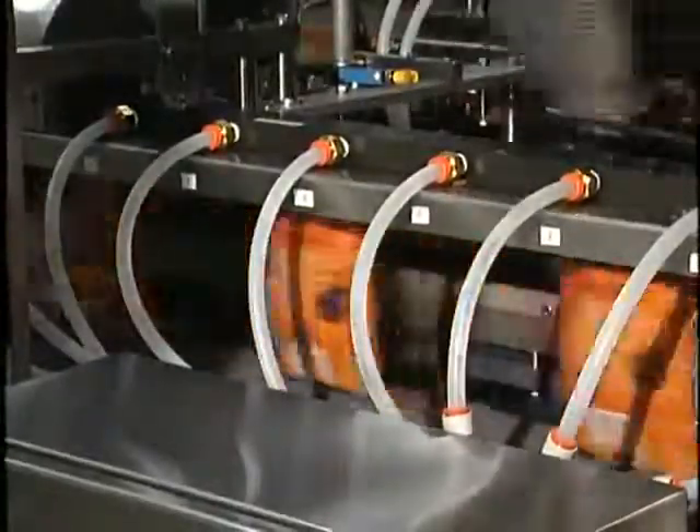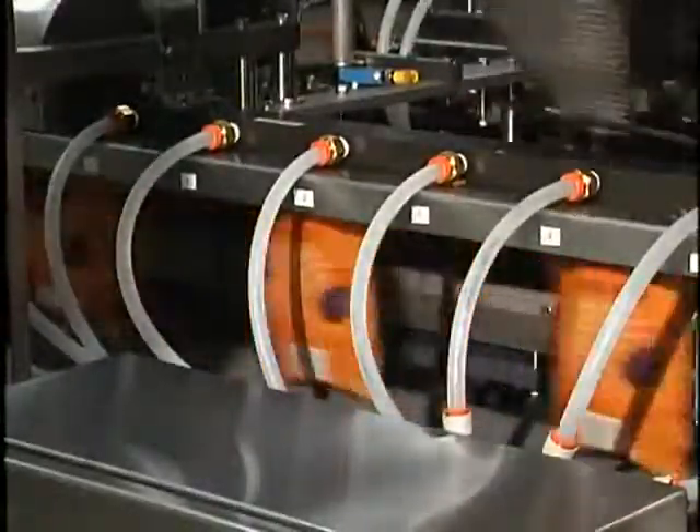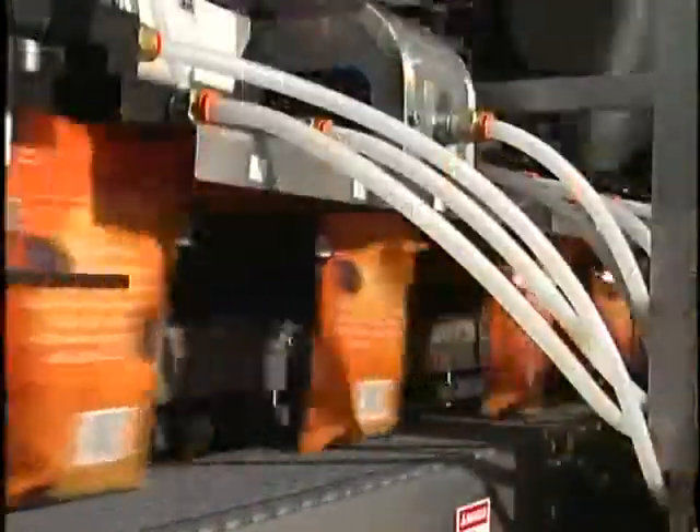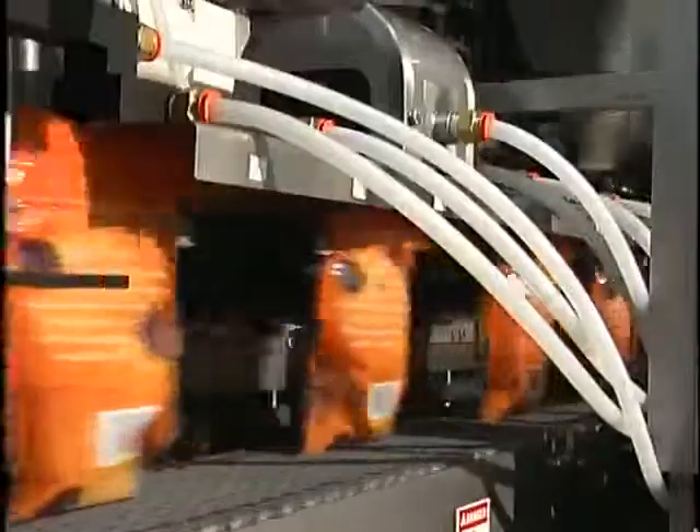If a nitrogen application is used, the open pouches move under a hood that pre-flushes them prior to filling. An additional flush can be done after filling.